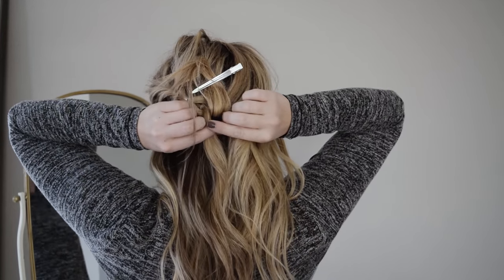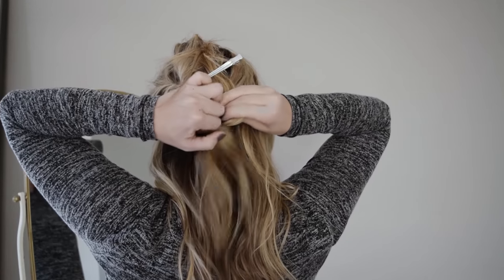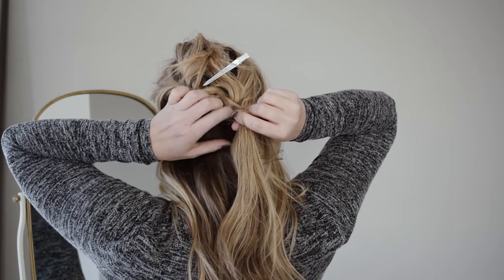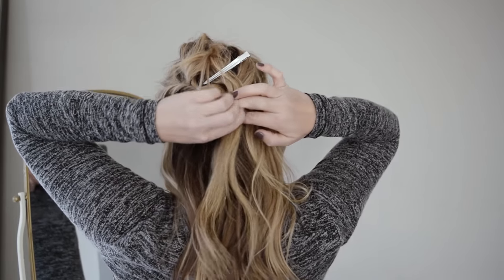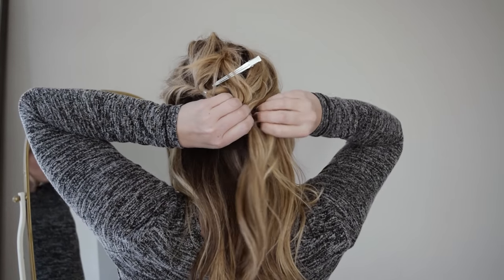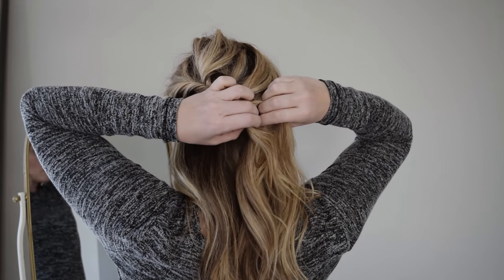Once you get about three elastics in, try to just pick up hair from the right side of your head. That'll help this whole braid go on an angle and shape around your head, versus picking up everything that's left down — which you certainly could do, but then it would be not a half up style and more of just a pull through braid look.